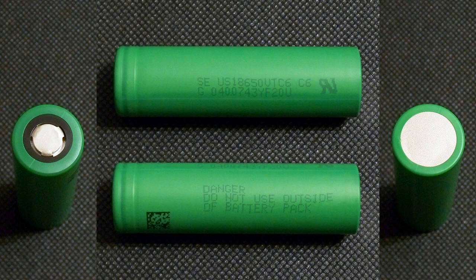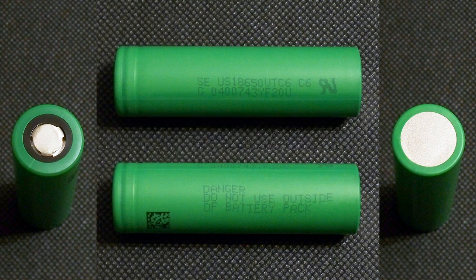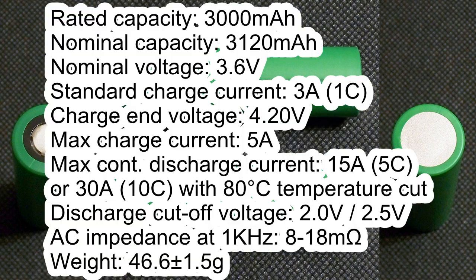The cell I tested has the following marking: SE-US18650VTC6-C6-G0400743YF20U. According to its datasheet, it has a rated capacity of 3000mAh, nominal capacity of 3120mAh, nominal voltage of 3.6V, standard charge current of 3A, charge cutoff voltage of 4.2V, and a maximum charge current of 5A.